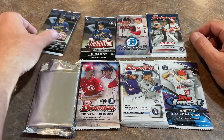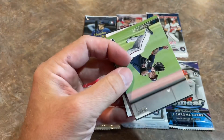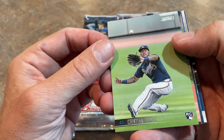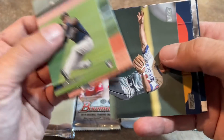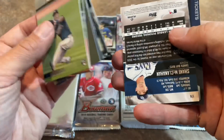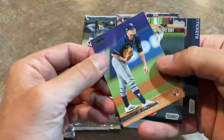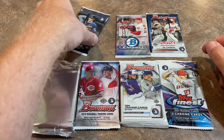Next up, let's go ahead and do some Stadium Club and see what we can find here — about a 1 in 12 chance of finding an autograph; two autos per 24 packs. Christian Pache. We are getting some of the good rookies from this year's class. We have an upside-down Shane McClanahan — but no, it's just a black foil. And Gary Sanchez is the last one there.